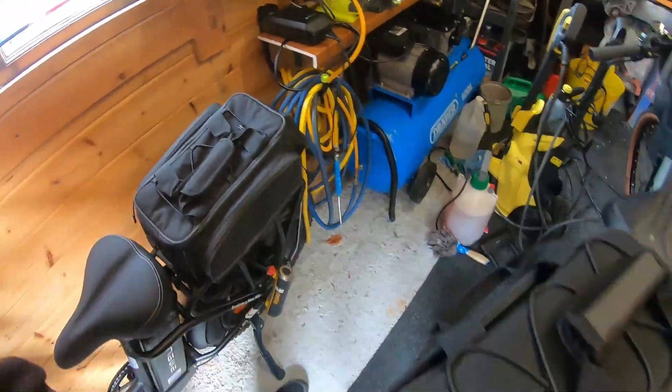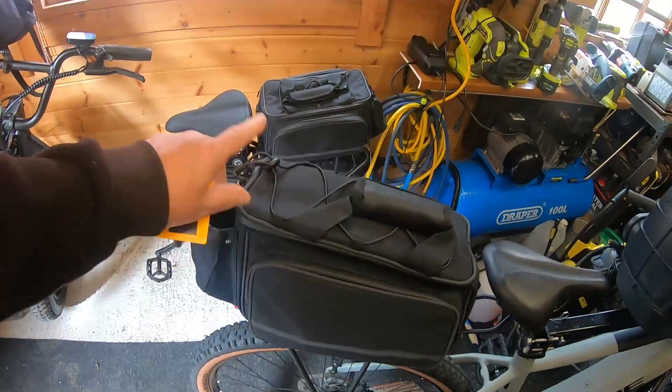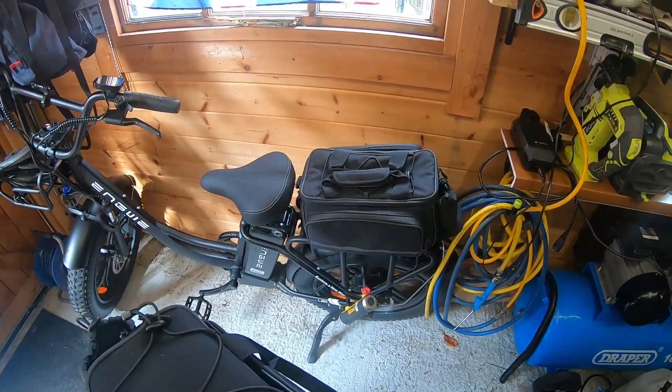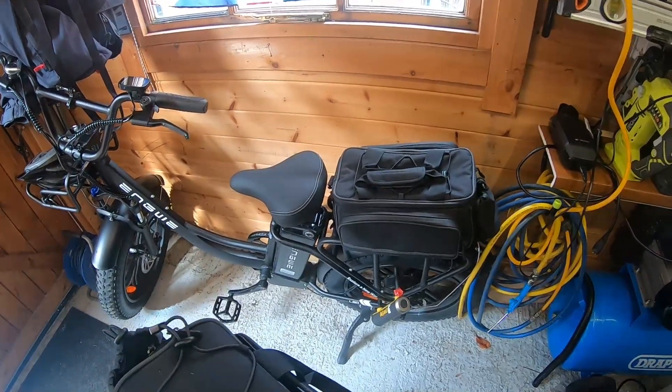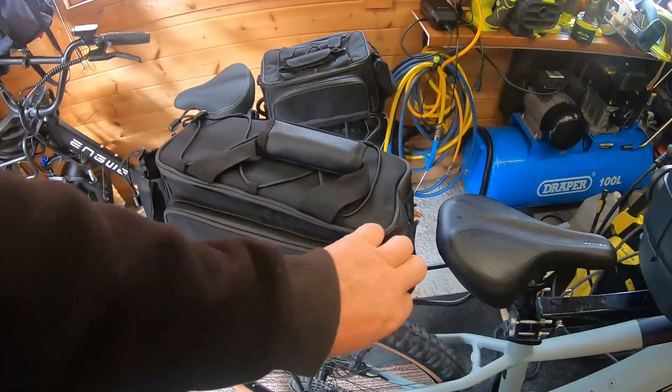I like the way the base is sturdy because on my previous bag, stuff had been sliding around. After using that one for a bit — I'd been away recently and had some equipment in it — I can say that rack isn't as sturdy as the Engway one, but I've been using this for a bit and it's great.